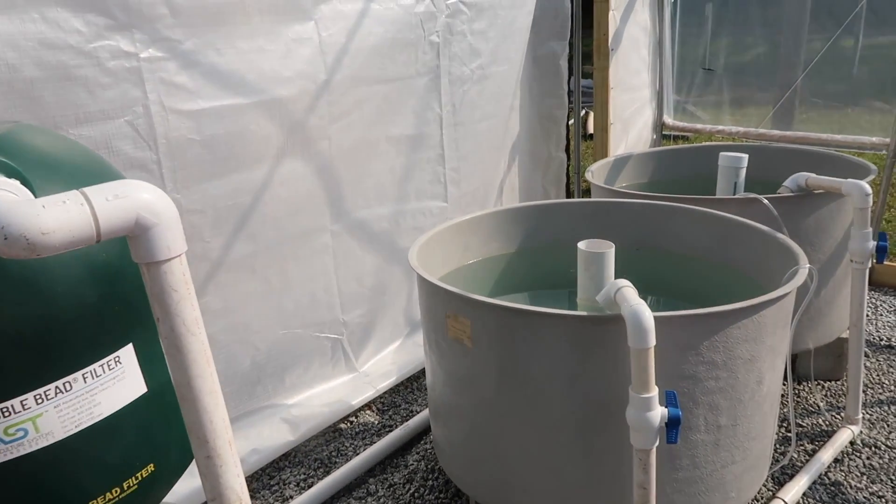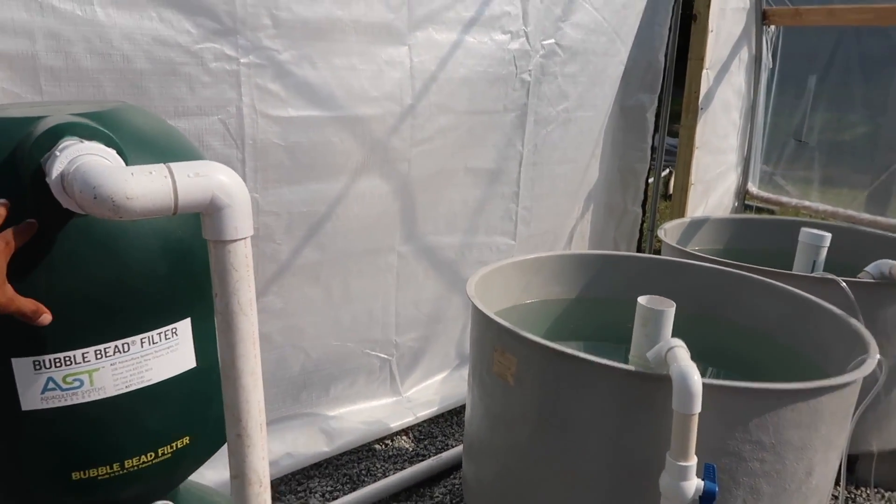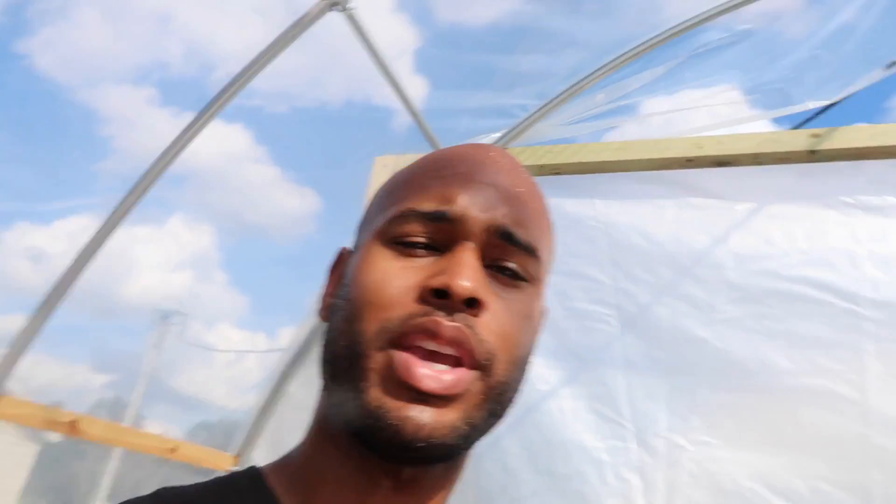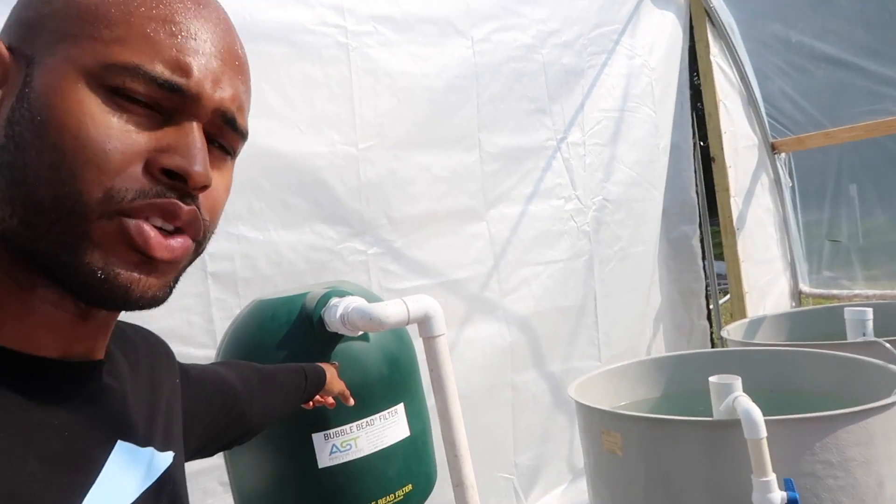It's simple. All we have to do is remove the solids that accumulate from the system and place them in a separate tank. What that involves is: once this filter here gets filled with solids, we have to flush this bead filter. The solids that come out of this drain are going to have to be placed inside a separate tank. We can't leave them inside this filter because if we do, we're going to have problems with denitrification — though sometimes we may want that, but I'll talk about that in a separate video.